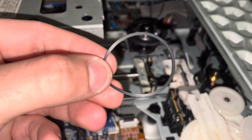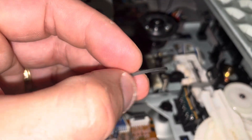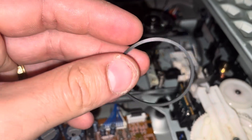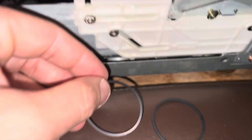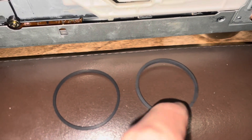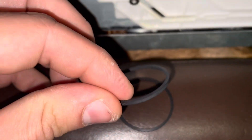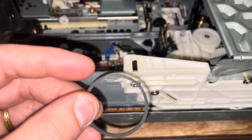Here we have it — this is the old loading belt. At first it didn't look very loose; I did clean it with isopropyl alcohol and that didn't do the trick. But once you compare it to this brand new strap, which is much thicker and tighter, you can clearly tell the difference. This new one is going to have a much better grip.